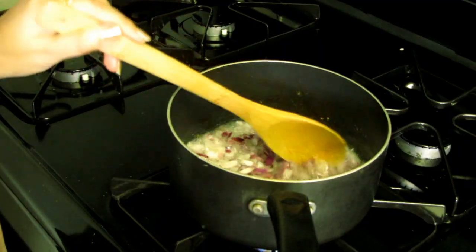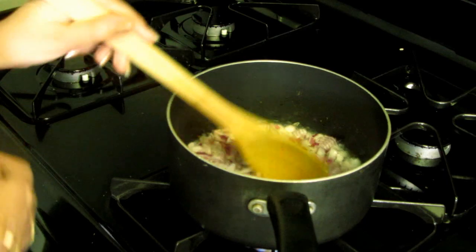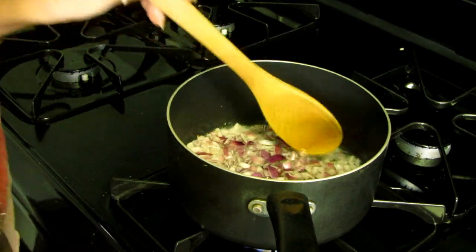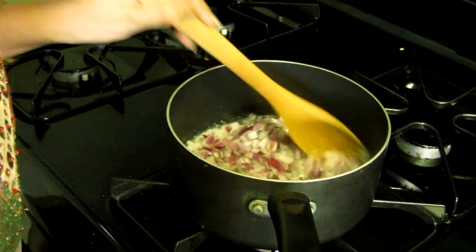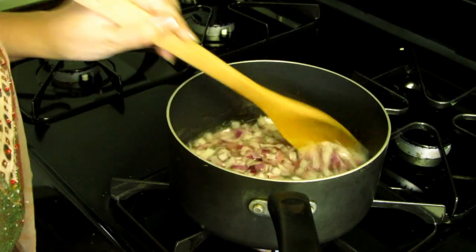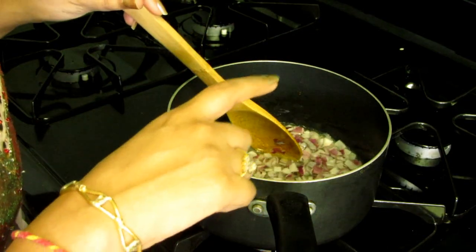I'm not going to cook it until golden brown — I definitely want to cook it, but we don't want a roasted flavor of onion in our chutney. It will take around two minutes.